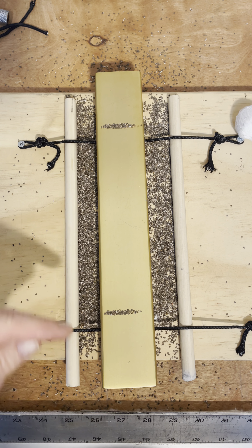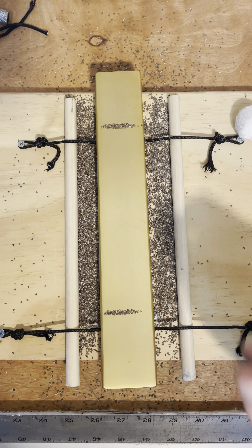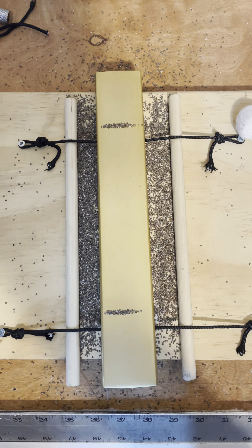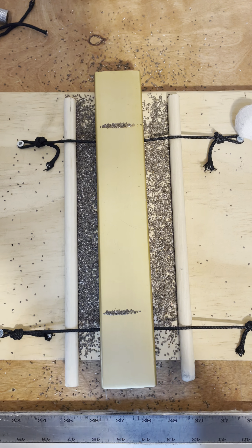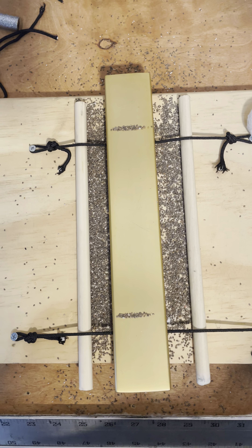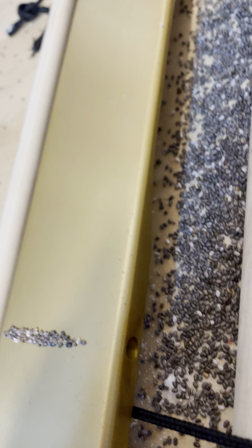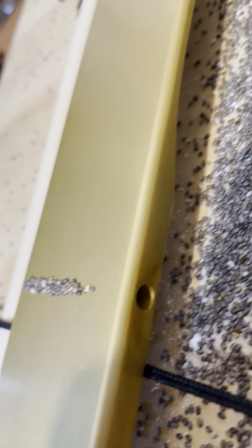Now we have our nice little line — this is where our node points are. Now we're going to see how those node points line up with where JC Degen and all the other manufacturers made their holes. There they are — the chia seeds are lining up pretty good with the holes.